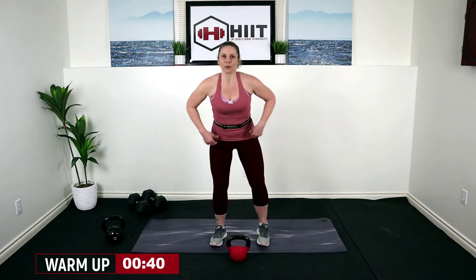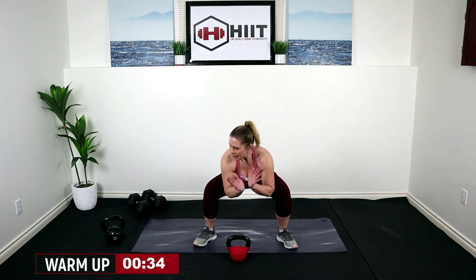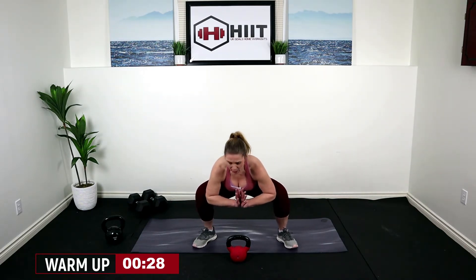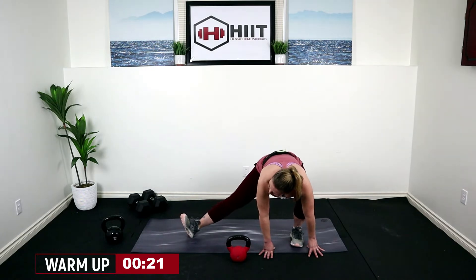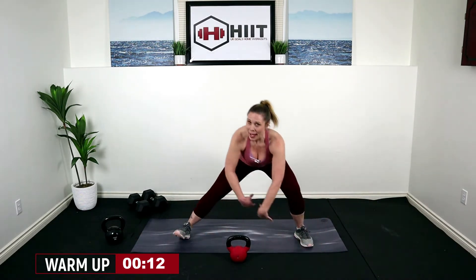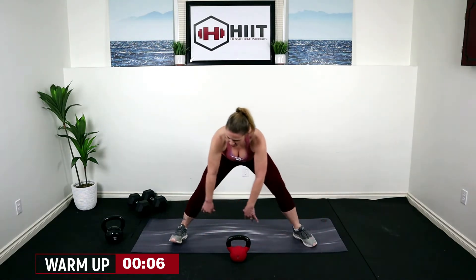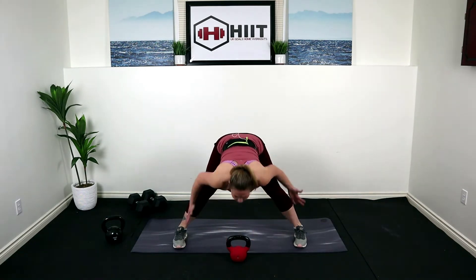Let's bend our knees, drop that kettlebell in front of us and stretch out those inner thighs. Take your feet out nice and wide, come right on down, elbows to the inside of those thighs and just give it a little rock side to side. Then hands to one side, straighten out that opposite leg, lift the toe and walk it over — alternating side to side, really driving that hip back. Hold it with a straight back, nice deep breath in, exhale and lift it up. We're warmed up.